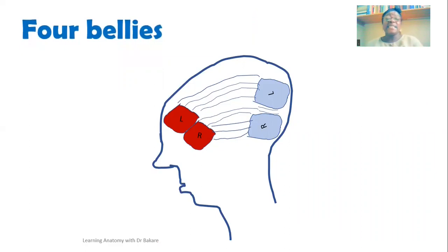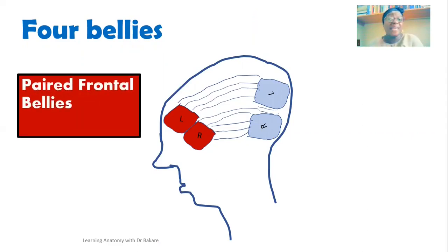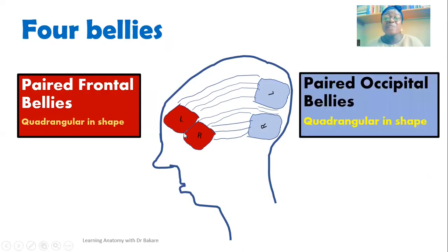Going first to the bellies: we have four bellies in total — two at the front and two behind. The frontal bellies are paired and located in the anterior part, highlighted here in red. These bellies are quadrangular in shape, meaning they have a somewhat four-sided shape. We also have the paired occipital bellies behind, also quadrangular in shape, presenting the same four-sided configuration.